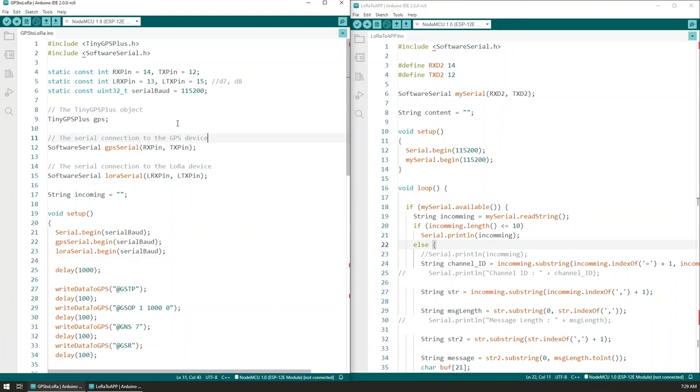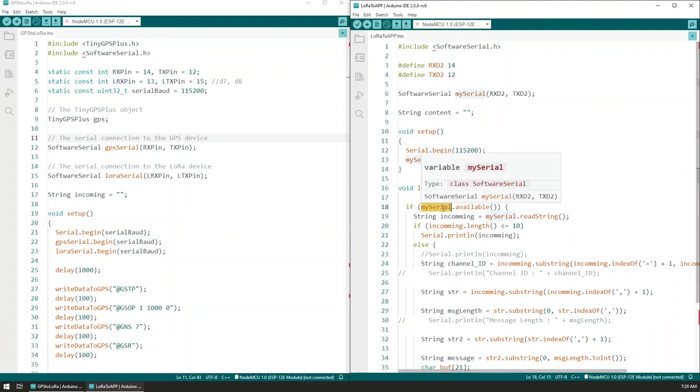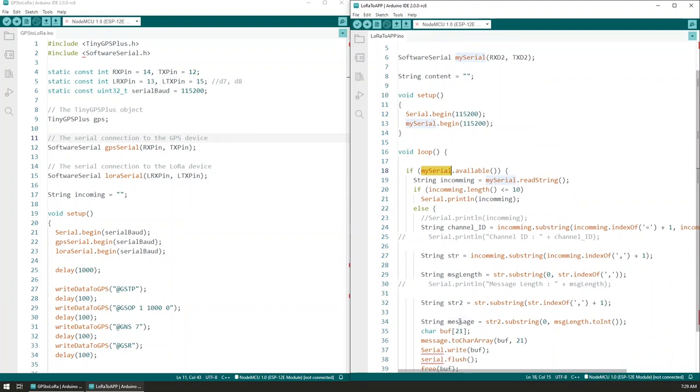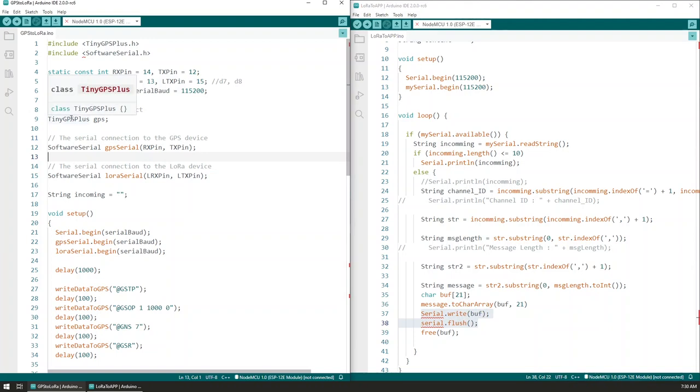Here is the entire software part of the project. On the left we have the sketch running on the GPS module — it's named GPS to LoRa, meaning it acquires the GPS signal and sends it to LoRa. On the right we have the receiving part of the code, called LoRa to App. Starting with the simpler one: it's really just a short sketch — whenever we have available data on the serial that the LoRa module is connected to, we extract the message that signal carries and print it out to the serial output of the NodeMCU, which is then read by the application.